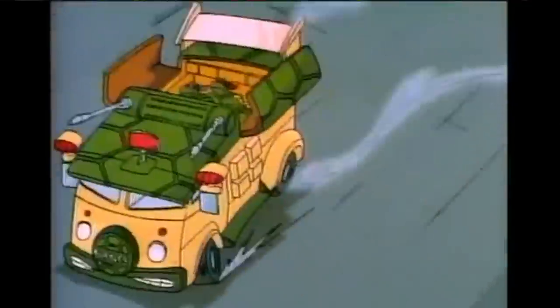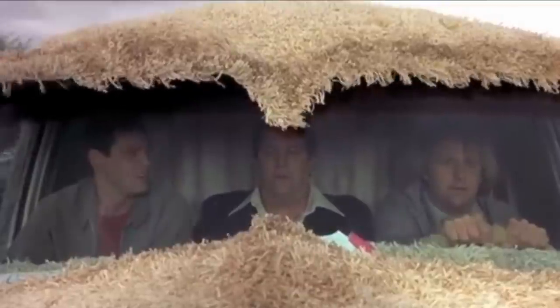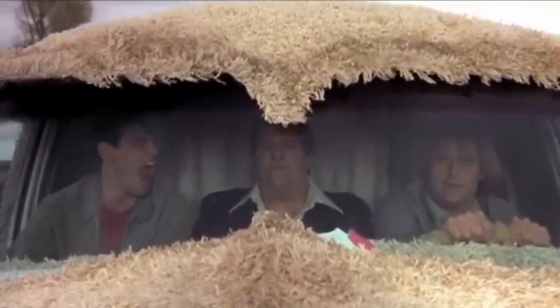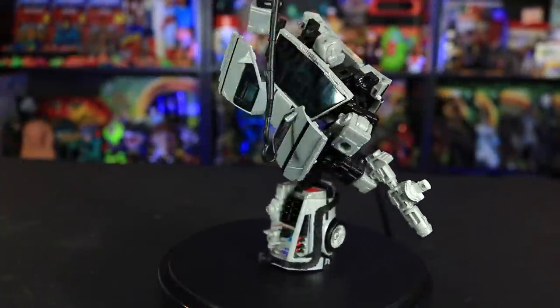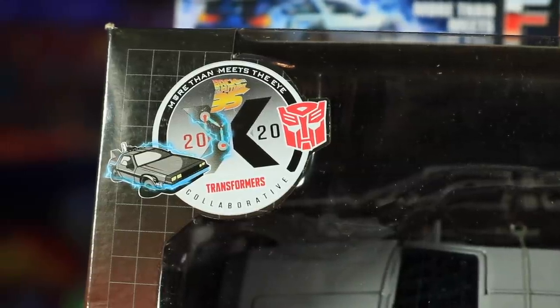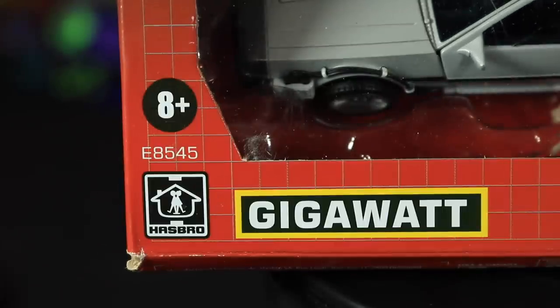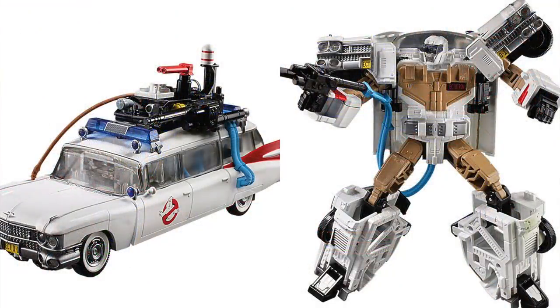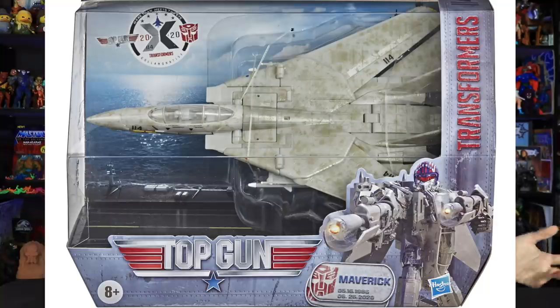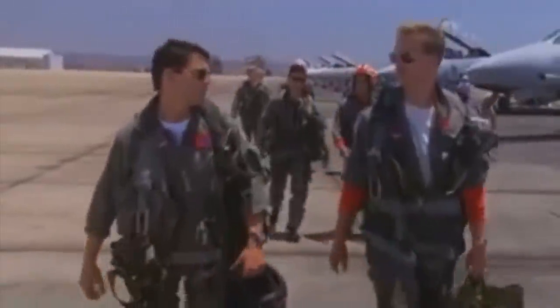That is until now. The Turtle Wagon, Kit from Knight Rider, the Mutt Cuts van — all iconic cars. Want to hear the most annoying sound in the world? Well, how about the DeLorean? They did a Top Gun Transformer too. I feel the need, the need for speed.